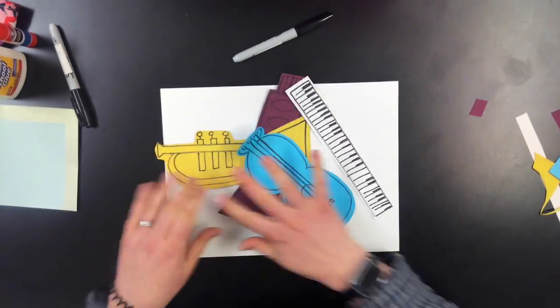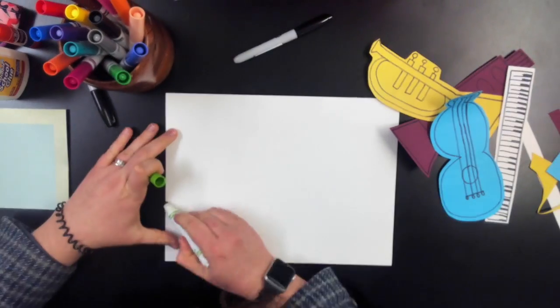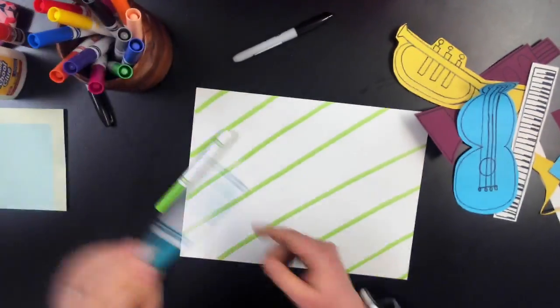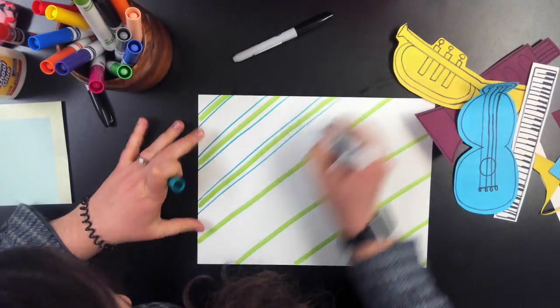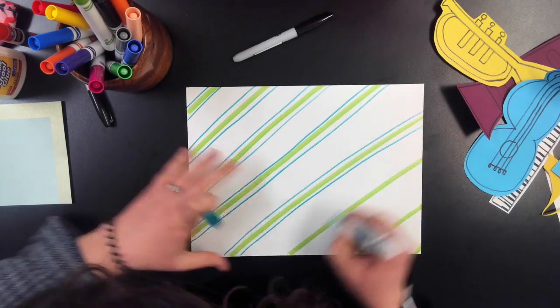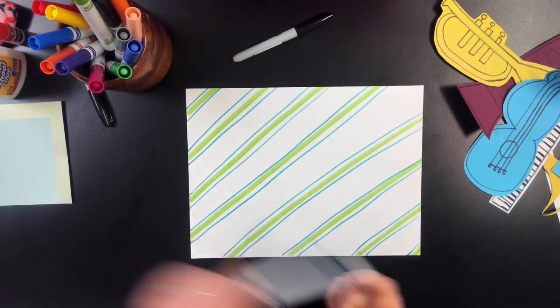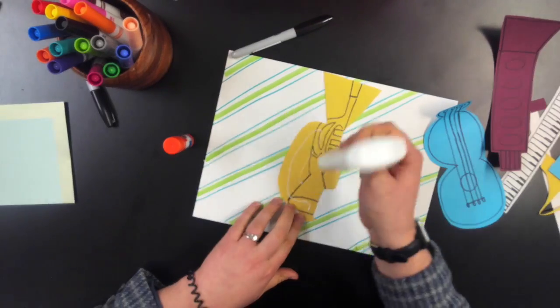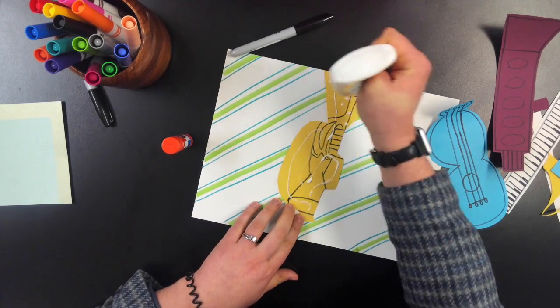Now we're going to cut these out. For the background, it does not matter what you do — I just decided to do some diagonal lines. You could do a drawing if you'd like, whatever you would like.